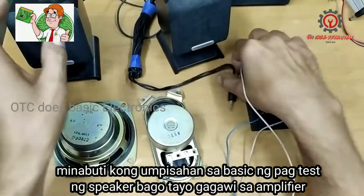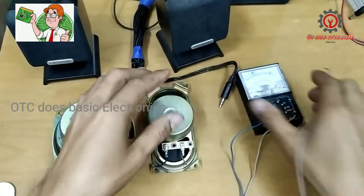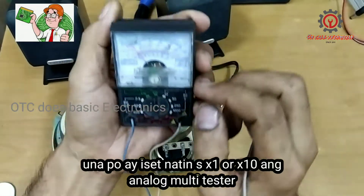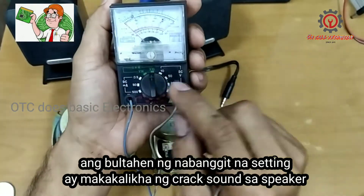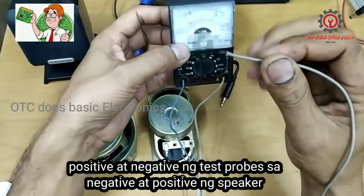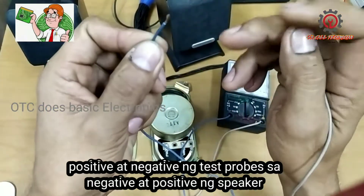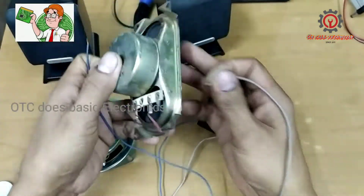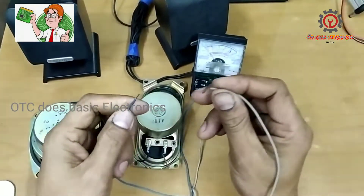Let's begin with the TV speaker. First thing to do: if you have a multitester, set it to Rx1. This way is my positive line test probe and the blue is my negative. I'm not going to look for continuity here but a click sound.